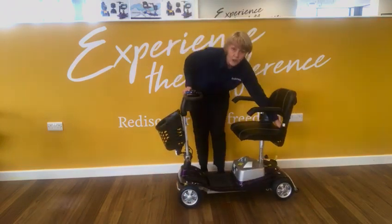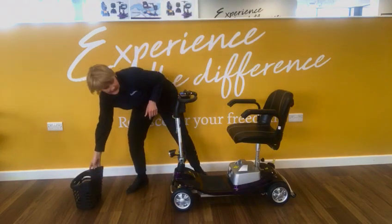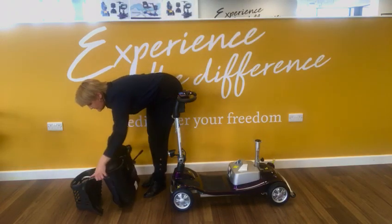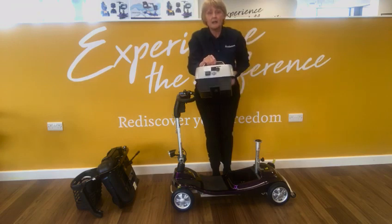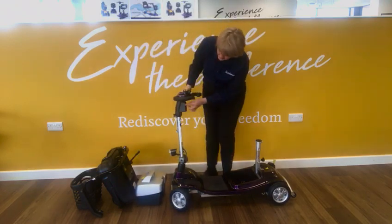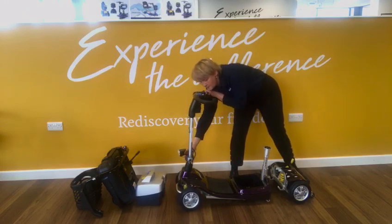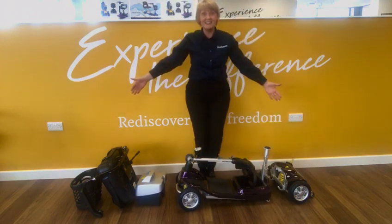I'll show you how it dismantles really easily. The basket comes off like that, then I'd take the seat off next — that literally just pulls off really easily. Then we've got the lightweight lithium battery — you can take this into the house on its own and charge it up, or you can charge the scooter via the tiller post, whichever you prefer. You can separate the base with the pull of a lever, and the tiller post unscrews and folds down — and that is how easy it is.